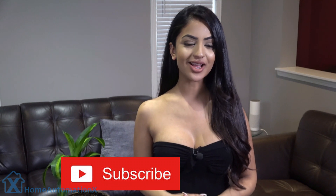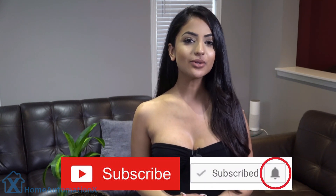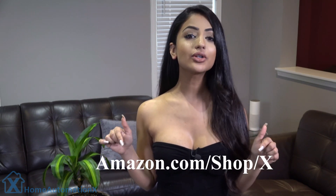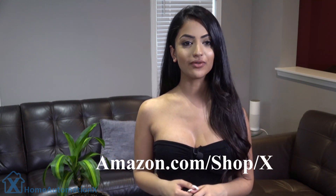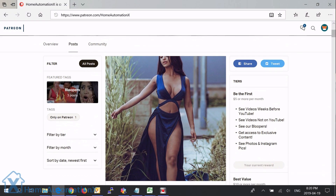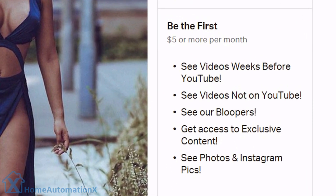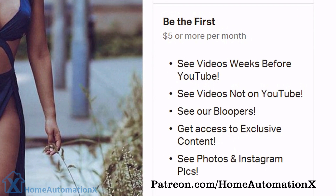Before we get into this video, all I ask is that you subscribe to our channel and click that bell icon to be notified, which will also notify you when we go live during our live streams. If you shop on Amazon, you can help us out by using any of our links down below, and for other countries we put links in every one of our videos. Supporting us on Patreon allows you to see videos weeks before anyone else, videos not on YouTube, and exclusive photos and Instagram pics.